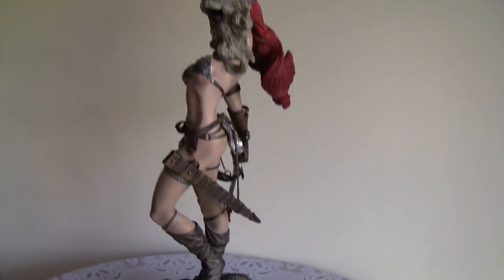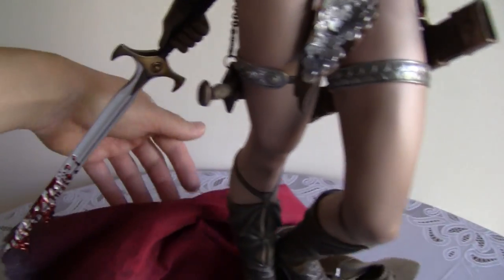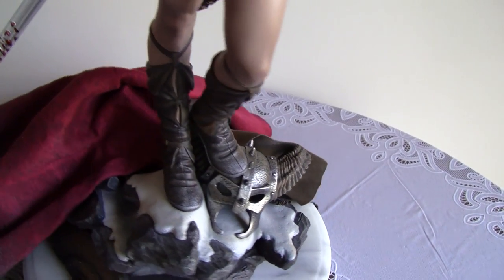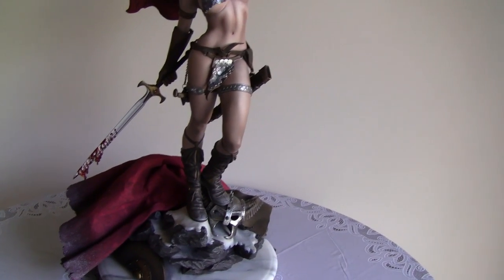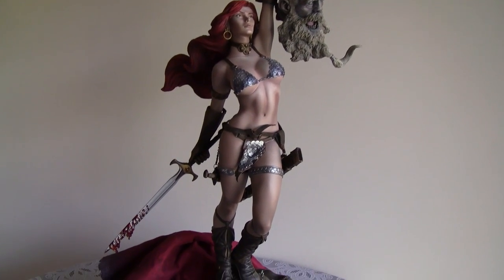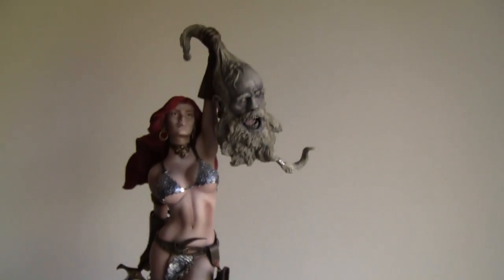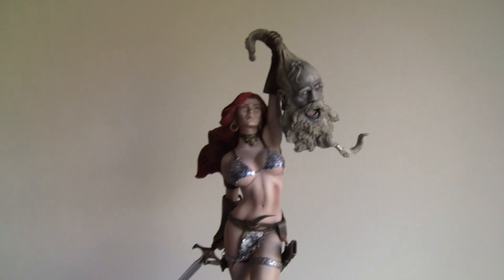You can put the cape back behind her like she's just killed the giant and thrown it off. With all these accessories, this is a 10 out of 10. This is one of the best bases ever — not too busy, but gives you so much display versatility. You can even go without the scabbard. 10 out of 10.